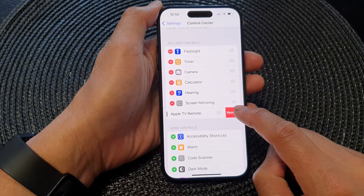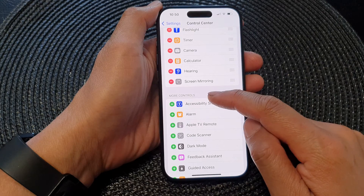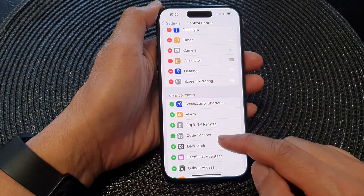Then tap on Remove and that will remove the Apple TV remote back to the more controls section.